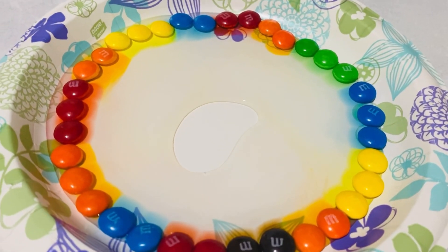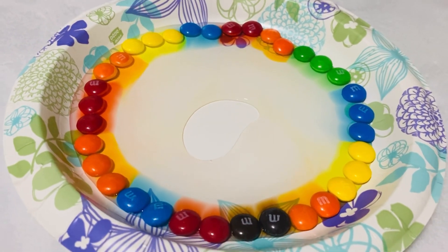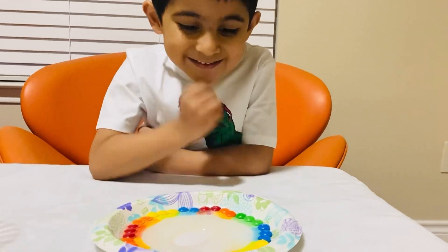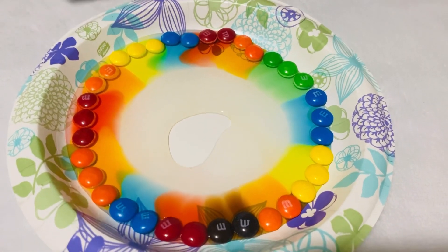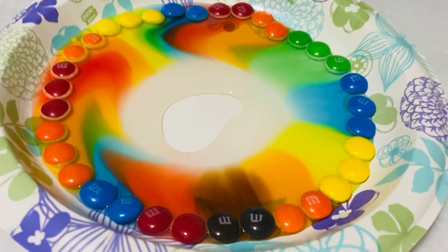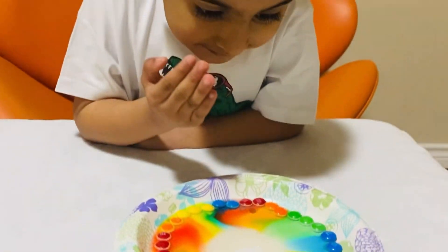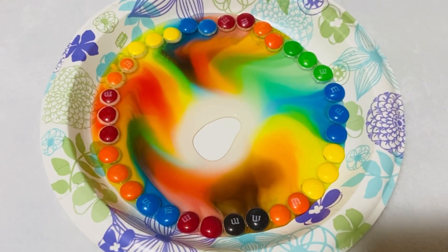Observe carefully, guys. Look — do you see the rainbow colors? It's beautiful! Oh wow, I can see all the colors going to the center.